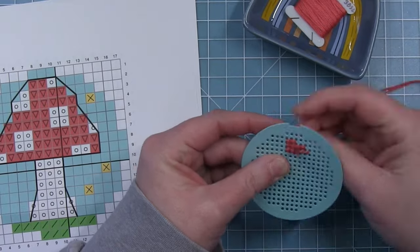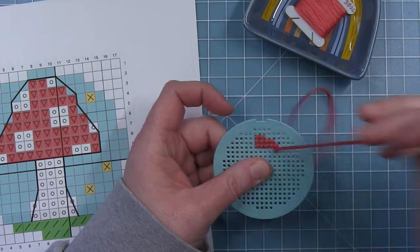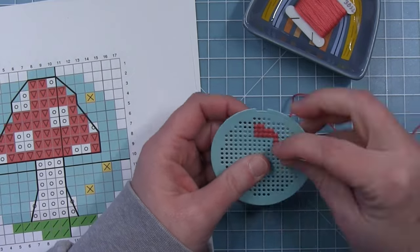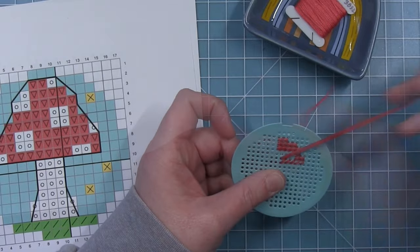When I get to the fourth row, instead of crossing over that white spot I'm going to stitch the one stitch that's on the right side and then the two, and then I'll fill in on the other side when I get back over to that side. So you can see I did the one, the two, and now this is a longer row.